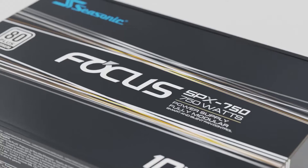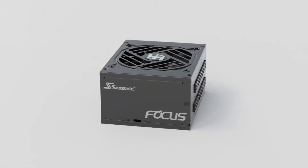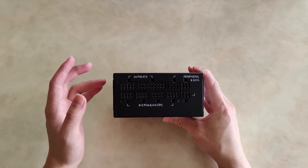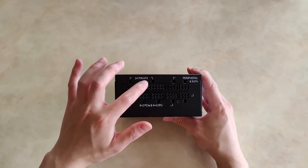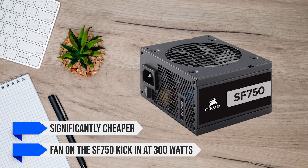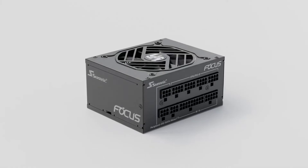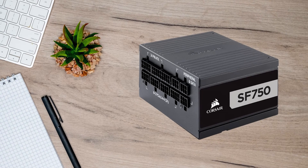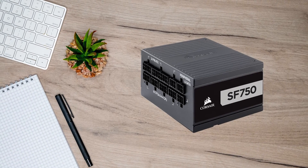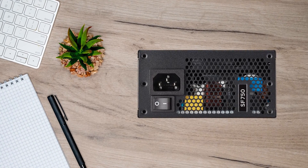Only the Seasonic Focus SPX 2021 comes close, as it is also a 750-watt unit with an 80-plus platinum rating. It's an incredible PSU, but the SF750 edges it out in two ways: first, the SF750 is significantly cheaper; and second, the fan on the SF750 kicks in at 300 watts, while the SPX's fan spins at 30% load, which is about 225 watts. In summary, the Corsair SF750 emerges as the ultimate SFX PSU that strikes a balance in price and performance, fitting everything you need in one tiny package capable of running any PC, even with an RTX 4090.